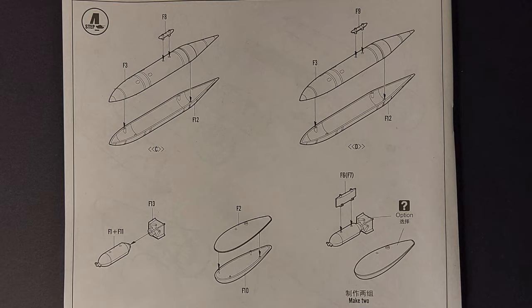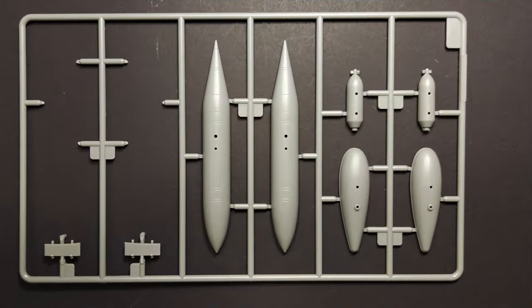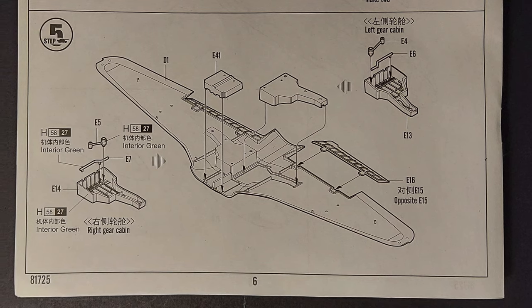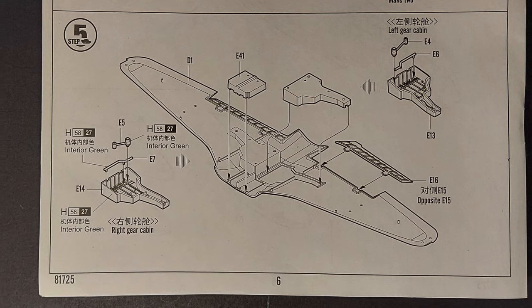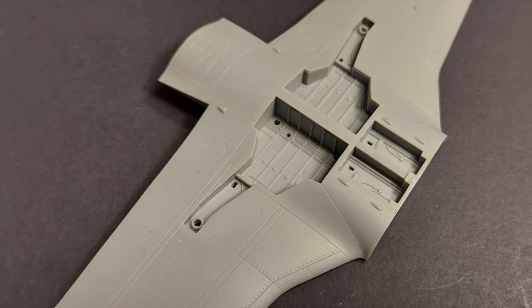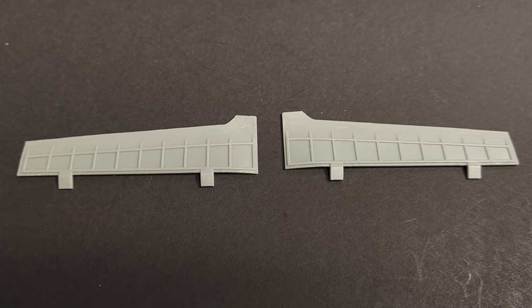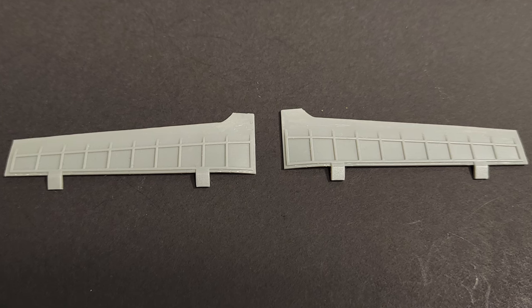Step four covers optional wingtip tanks and optional underwing ordnance. The parts look nice and I don't anticipate any problems. In step five, we're adding the main gear bays and airbrake bays to the lower wing center section, and also adding the flaps to that assembly. I've added the gear bays and airbrake bays — everything went very well, the fit was very nice. The detail on the flaps is decent; I did have to scrape off a couple of ejector pin marks on the inside of the flaps, but they should install cleanly.